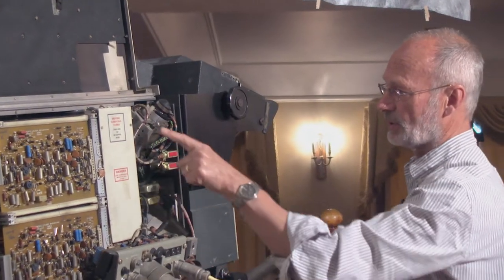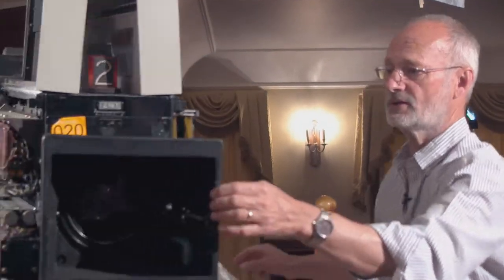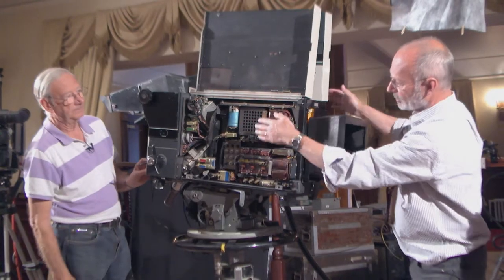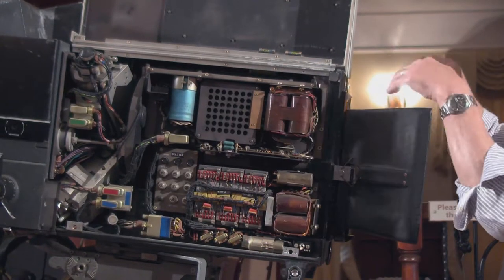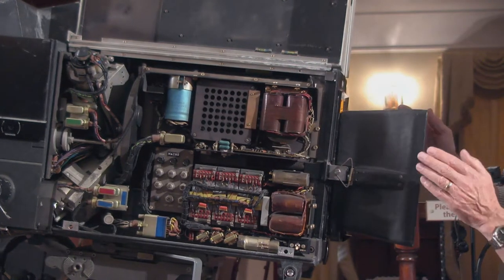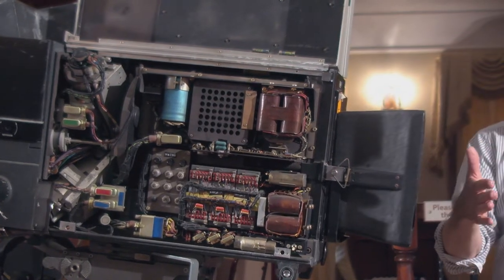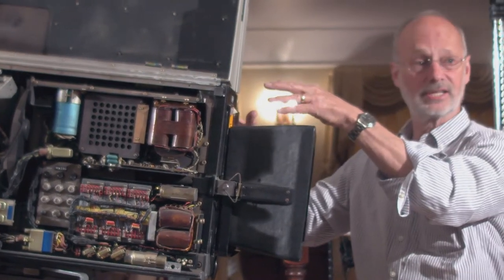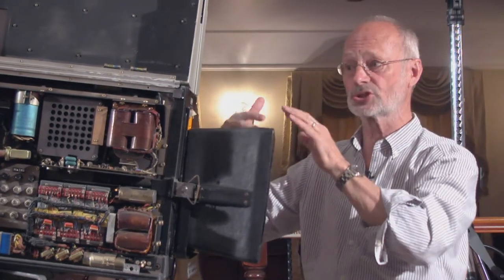There are two tubes this side - the red and blue - and round here you've got the other two tubes. All the technology and all the servos associated with the lens are here. Rather than sticking the lens on the front, they left a hole in the middle and the lens slid into the body of the camera to make it shorter and more manageable.